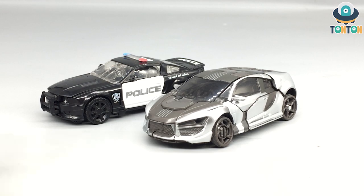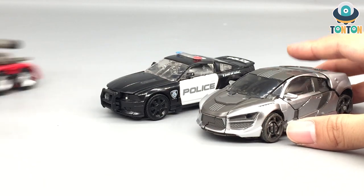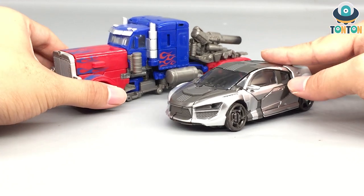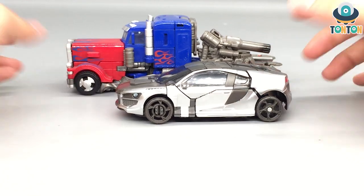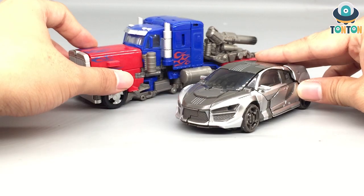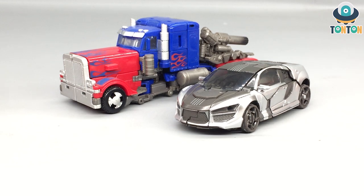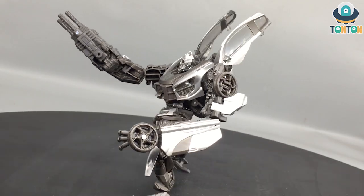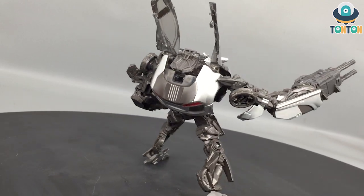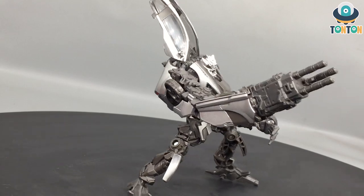Last but not least, some size comparison with Optimus. Looking at it now, I think Prime is a little bit small compared to this — I wish Prime would be a little bit bigger, that would look more awesome. So that should be it for this figure. What do you guys think? If you like or don't like this figure, hit me in the comment section below. Tantan out.